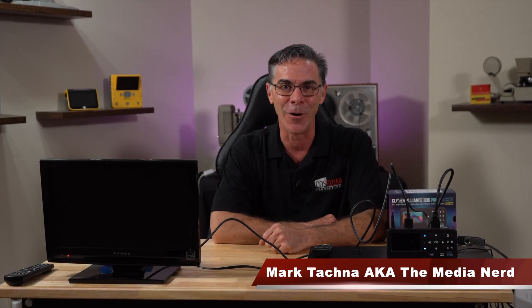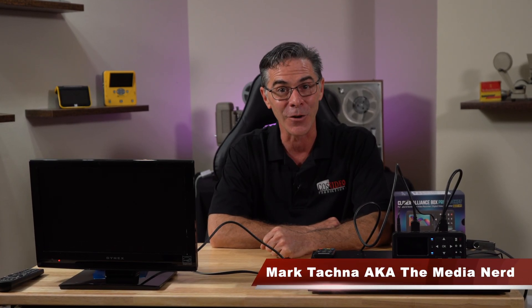Hi, my name is Mark and welcome to my channel, The Media Nerd. In this video, I'm going to show you how to rip a Blu-ray disc.